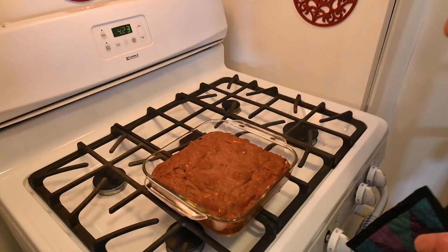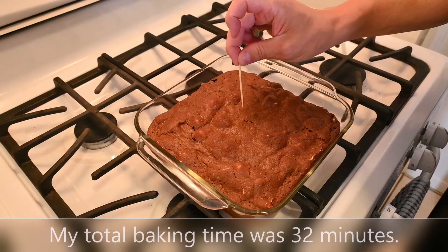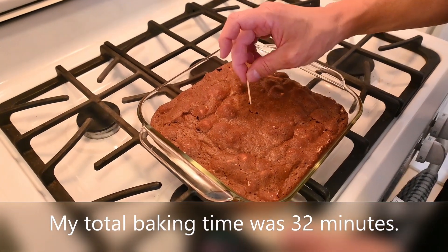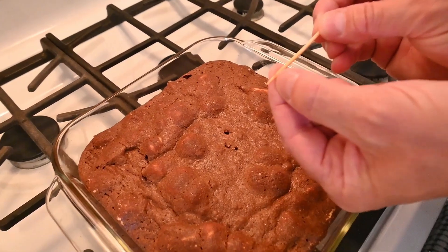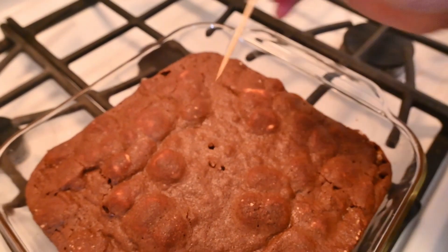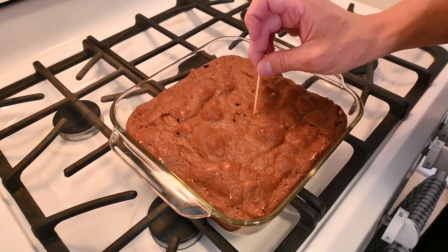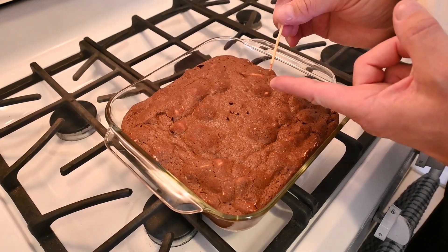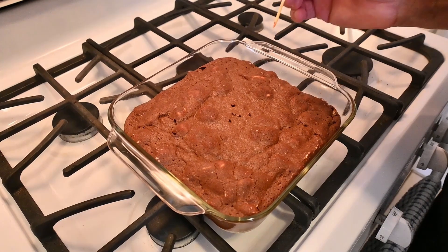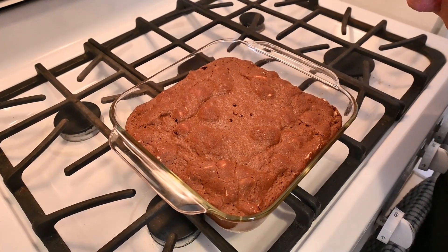It's toothpick time. Let's test the brownies. Full disclosure: I did test them at 30 minutes and they were a little bit wet. So we're going to go back in near there and test — and that's pretty clean. There's a little tiny bit, which is okay since these are going to get iced. A couple of wet crumbs are fine, but you just don't want to see full batter. We're going to cool these to room temperature and ice them.